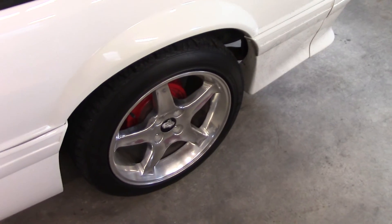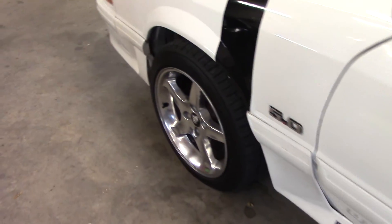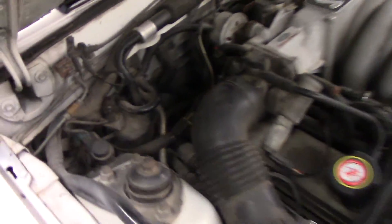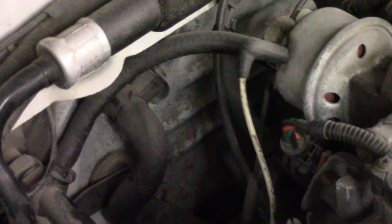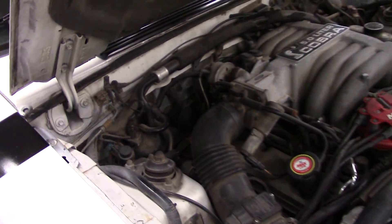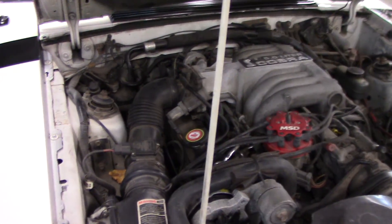It's got nice wheels on it. Somebody painted the drums and calipers red and they did a decent job, so I'll probably just leave that alone. Under the hood — I didn't notice it when I bought it, but the heater core is actually unhooked, so I'm guessing it needs a heater core. I'm not looking forward to that, but it's not going to be a daily driver so it can sit and be torn apart for a while if need be.